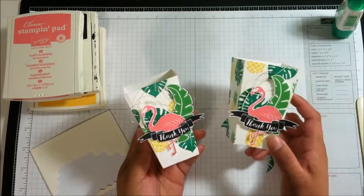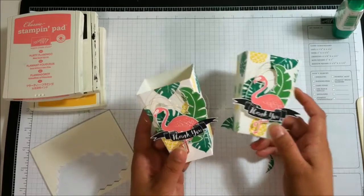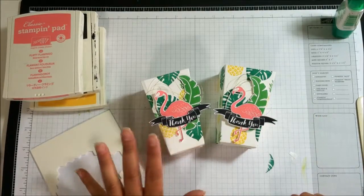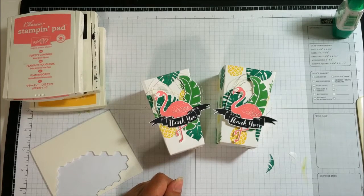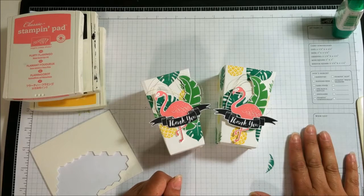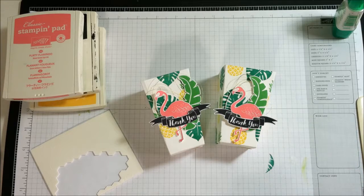Don't shy away from fussy cutting - when you see a cute project, take a chance and do it because you just never know, it's worth the extra effort sometimes and you end up with a cute project. I wish there were framelits for this but there isn't, but sometimes it's good to just get out your paper snips and cut out these images - it really doesn't take that long. I hope you like this project today. You can buy everything I used on my online store at www.rosecastillo.stampinup.net. If you have any questions, feel free to leave me a comment. Have a good day, bye bye!